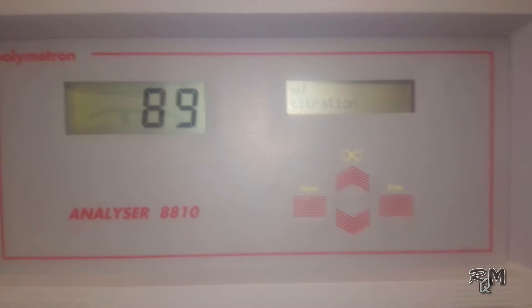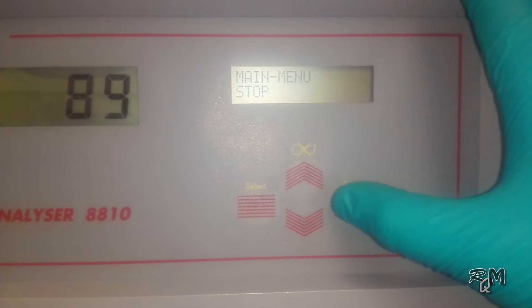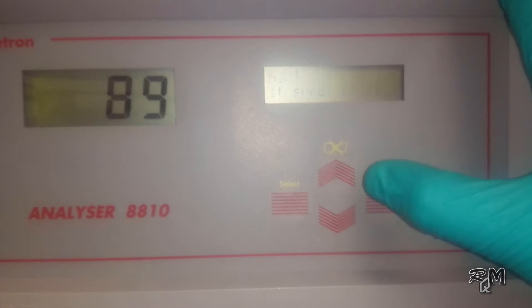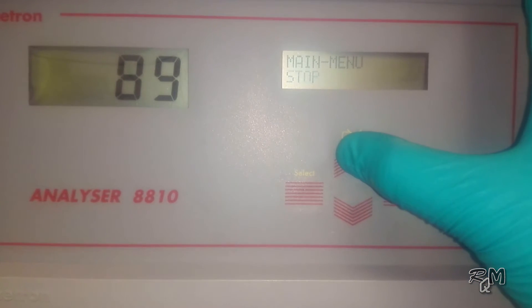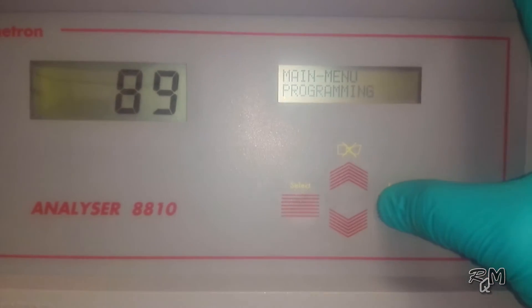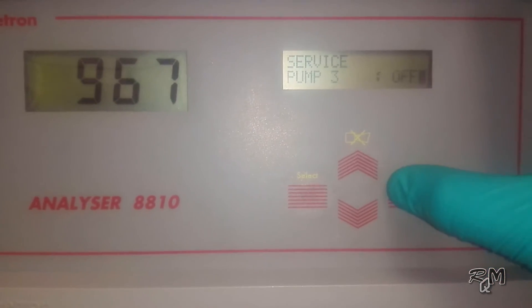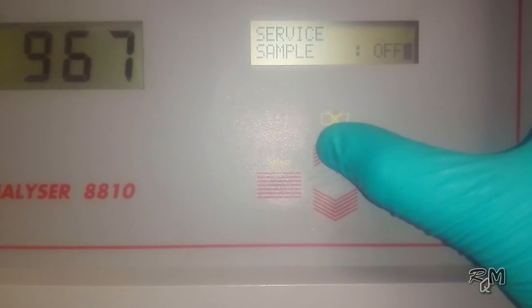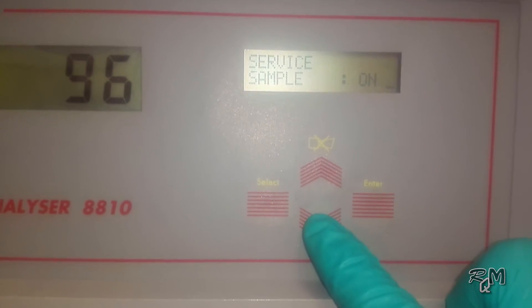For volume verification we will again use the service menu. If the analyzer is in service, first stop the analyzer — press the Select key to go to the main menu on the Stop selection, press Enter and confirm stop by pressing Enter again. Now the analyzer is in stop mode. Press Select key again to go to the main menu, press up or down key to move to the programming menu, press and hold Enter key until the measurement menu displays, then go to the service menu and press Enter. Go to the sample pump, switch on the sample pump by pressing up or down key. Observe the sample level — when it reaches the overflow tube top, allow sample to flow through the overflow tube for 10 to 20 seconds. Then switch off the sample and confirm siphon activation.